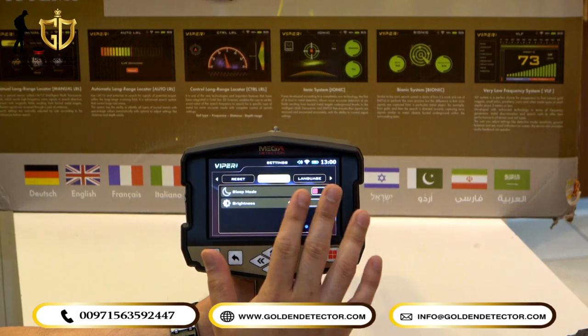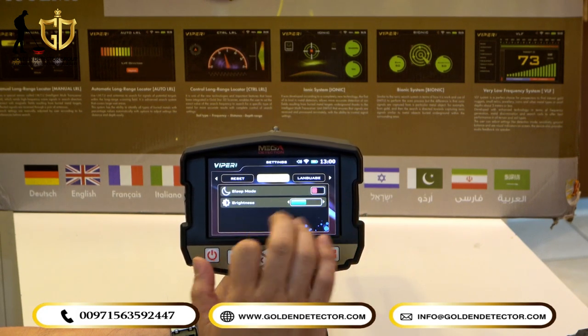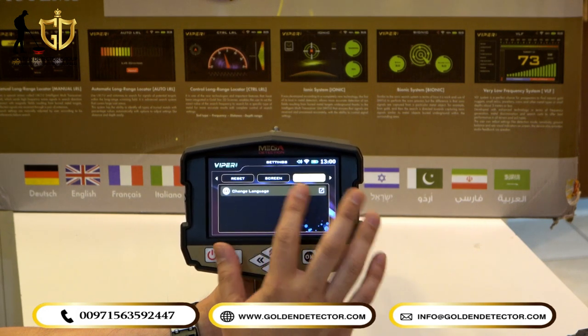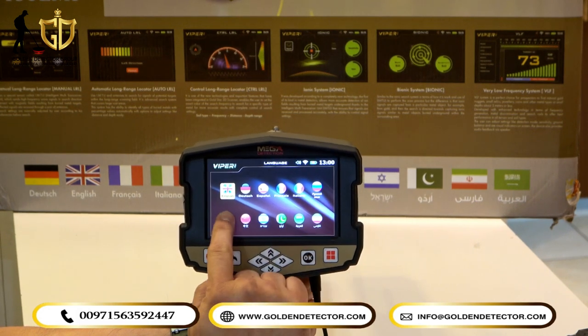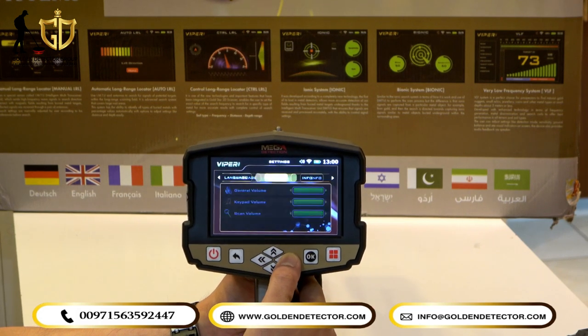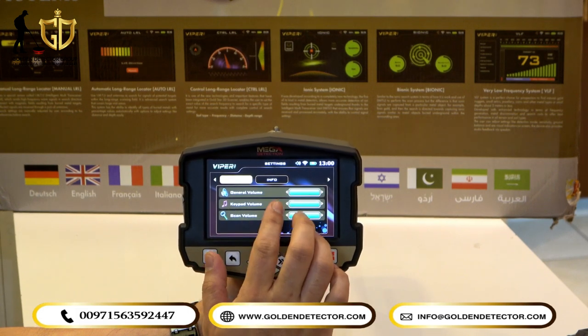Under Screen settings, you can enable sleep mode or screen mode, and adjust the brightness. The device also supports different languages — multiple language options are available. Under Sound, you can adjust general volume, keypad volume, and scan volume.